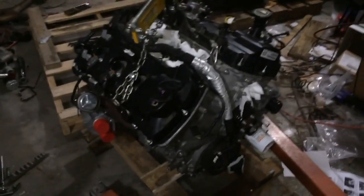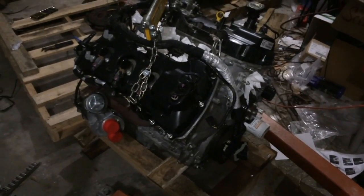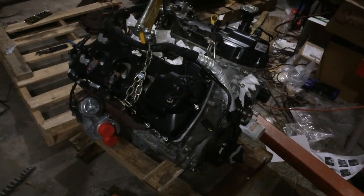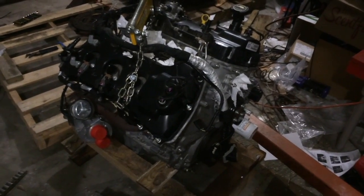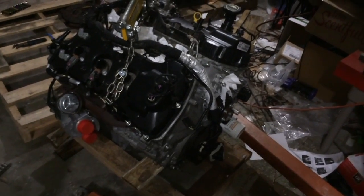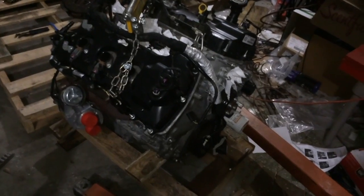In terms of how much power these make, they make about 365 horsepower from the factory. Now, of course, that is factory horsepower — that's with just a tune. We're looking at over 100 horsepower gain, over 100 pound-feet of torque gain. So we're talking about a motor that, with just a tune, could be making close to 500 crank horsepower, and well over 500 pound-feet of torque.